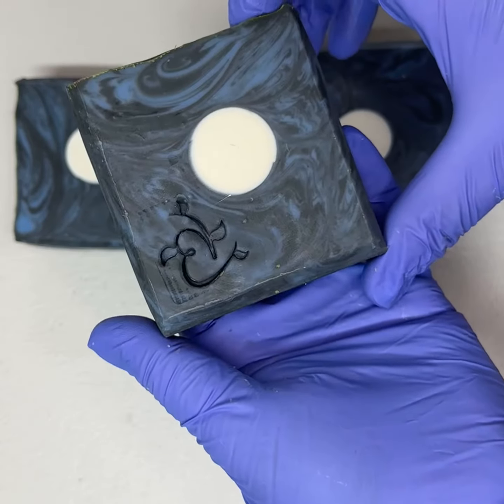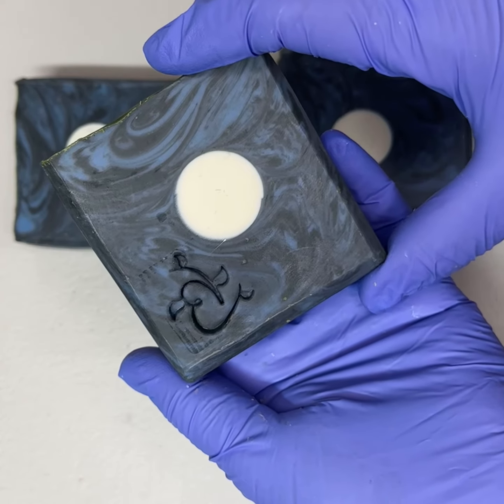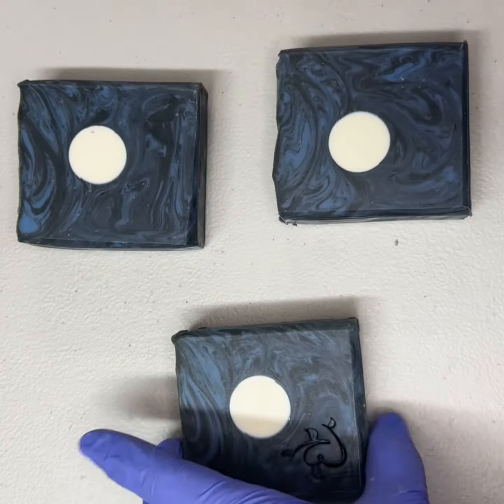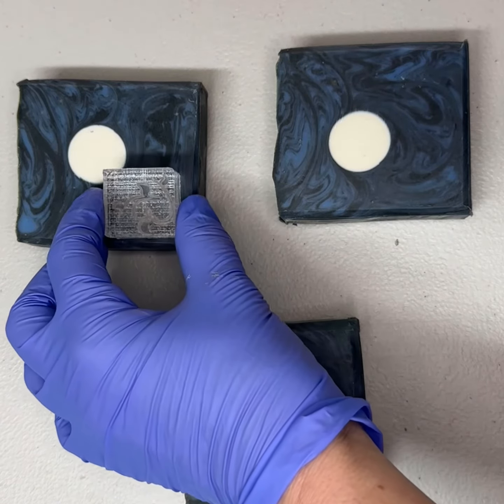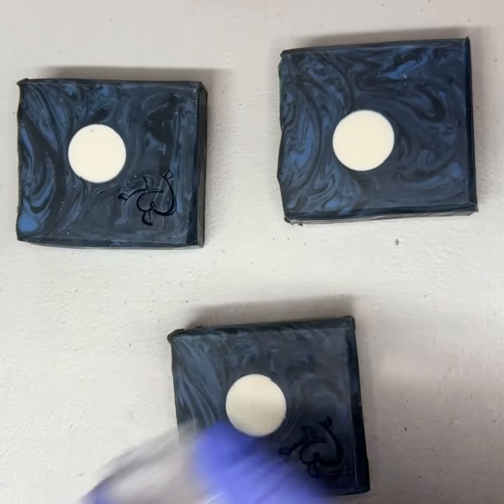Okay, I think that looks pretty good. It doesn't mess up the pattern — you can still see the logo, but you also get to enjoy the pattern of the soap. So let's go ahead and put those on here.